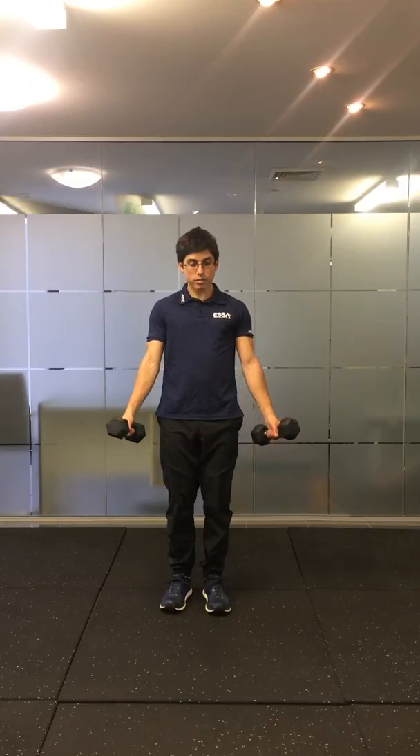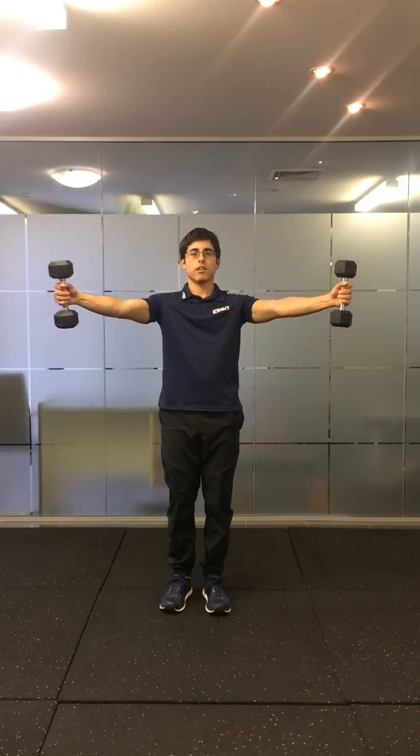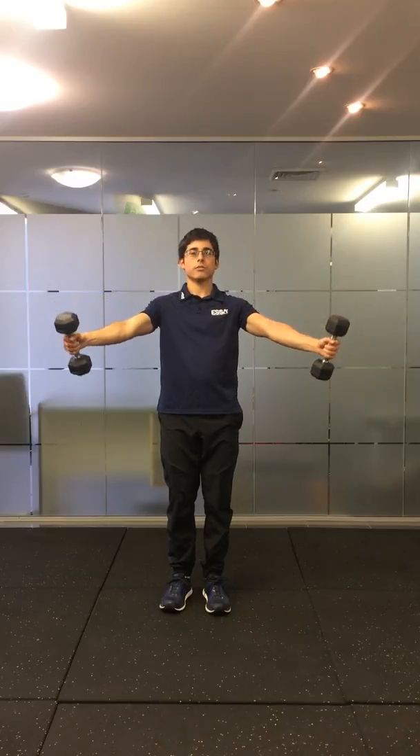Lateral raise isometrics. You're going to do a lateral raise with the focus being holding the position at the very top. Level one, you're going to go out at 45 degrees with your thumbs up, holding the position when your arms are parallel to the ground, and then slowly returning back.